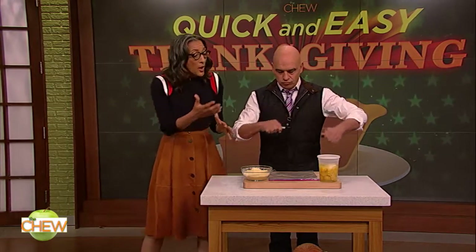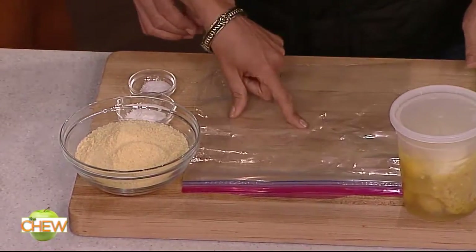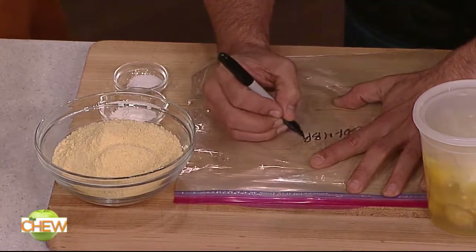So for cornbread, for instance, I make the dry ingredients, I measure them, and I put them in a zip-top bag. And if you will mark on here 'cornbread mix' — let's say you're doing it one time — cornbread mix times one.